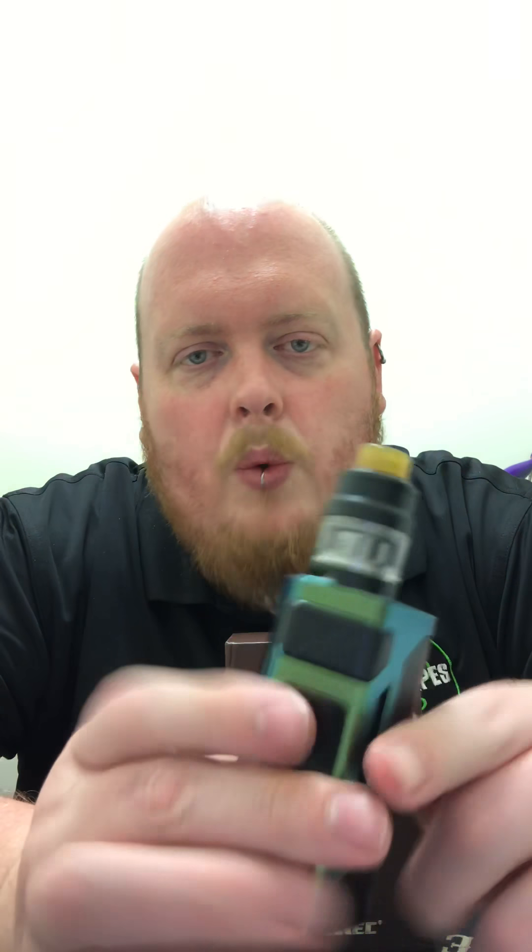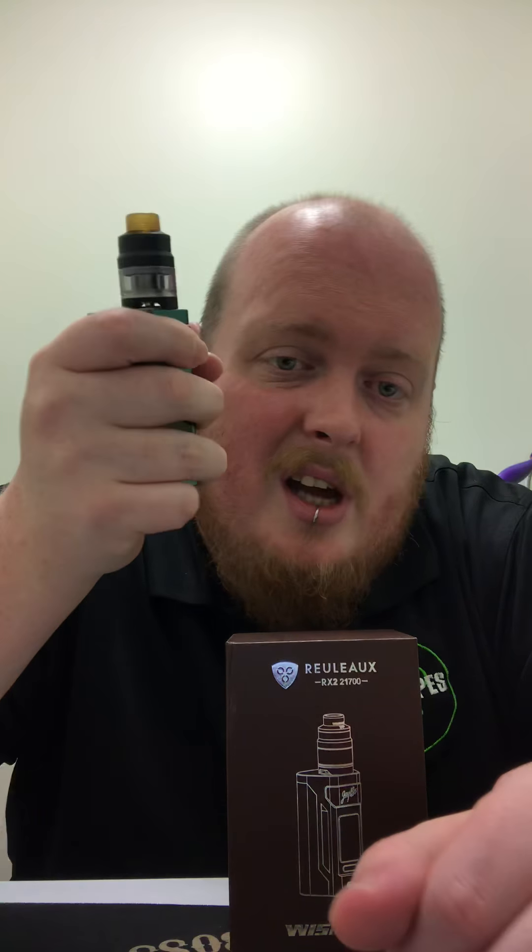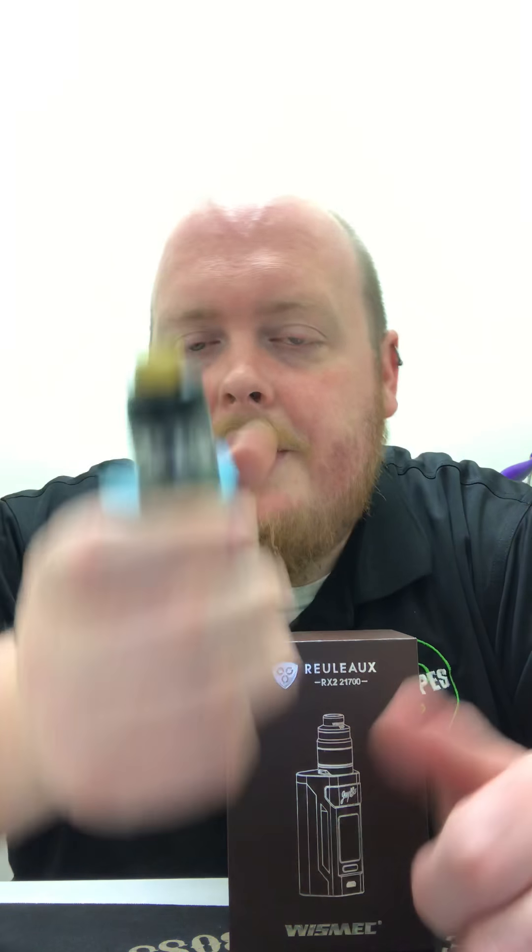We have these in what they call gradient brown — honestly it looks purple. They also have a gradient purple colorway, which honestly looks more brown. Then there's a nice green, and white and black as well. We're going to carry them all day long — come get yourself an RX2 21700. I definitely recommend it. Hope to see some of you out, and everyone have a wonderful Memorial Day weekend.